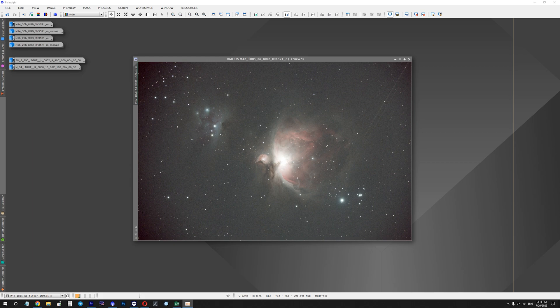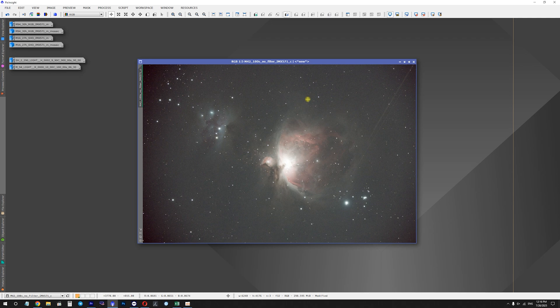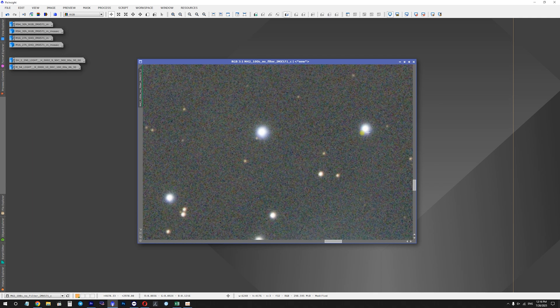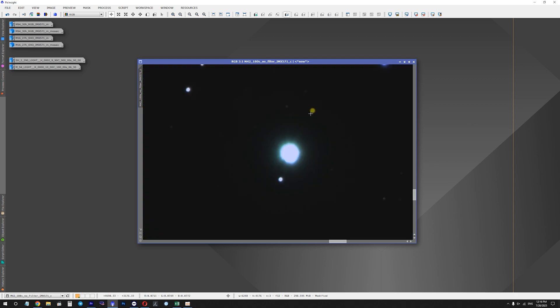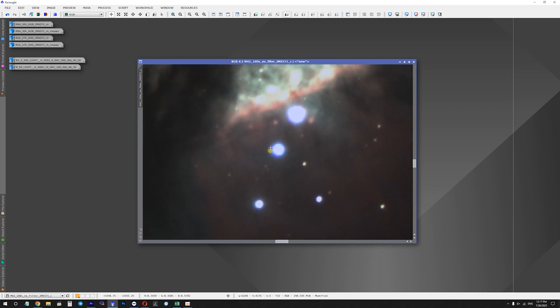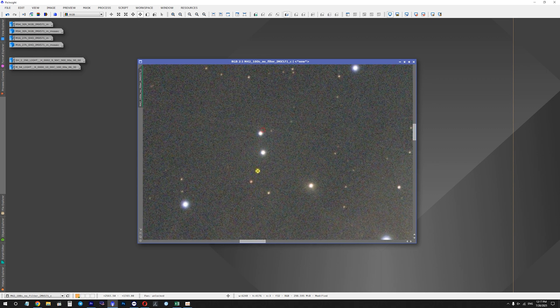Let's take a look at some sub-exposures from the telescope. We're looking at the Orion Nebula captured with a 2600MC Pro camera with no filters. This was a test exposure taken about 40 minutes to an hour after sunset, which is why there's more vignetting than usual. Regarding chromatic aberrations, the overall image looks good, but if we zoom in on bright stars you can see some tiny bluish aberrations around them, visible in both stretched and unstretched images.